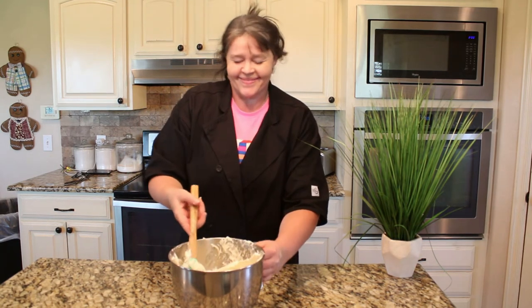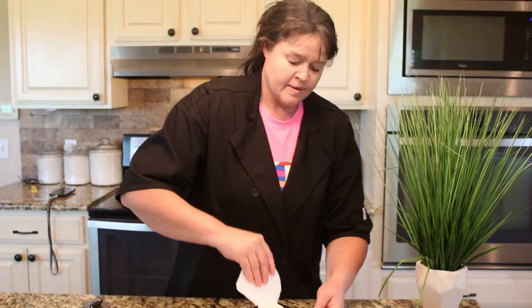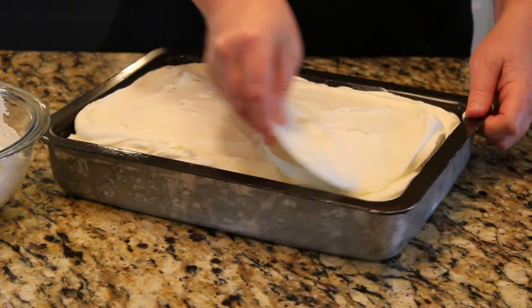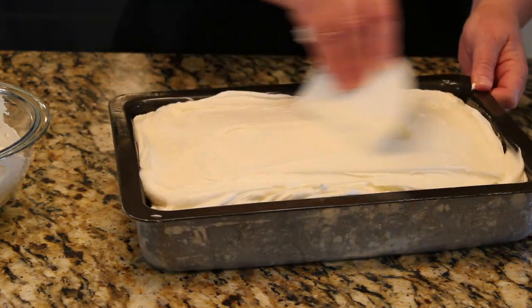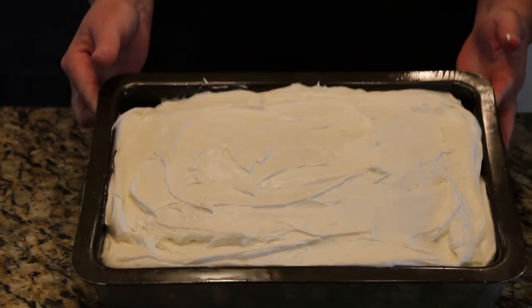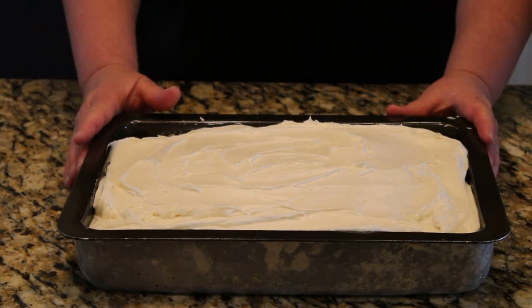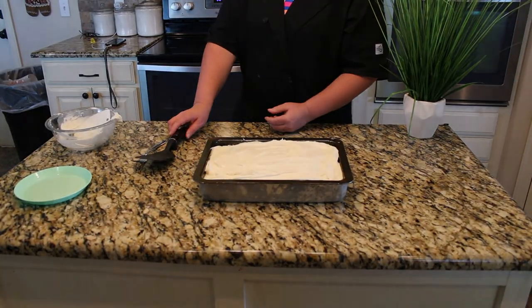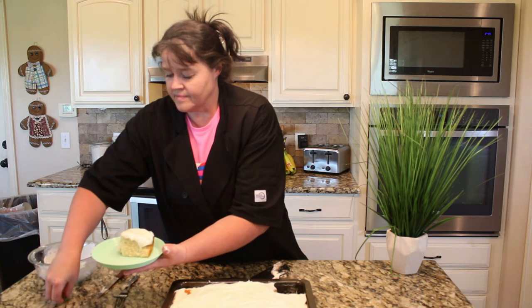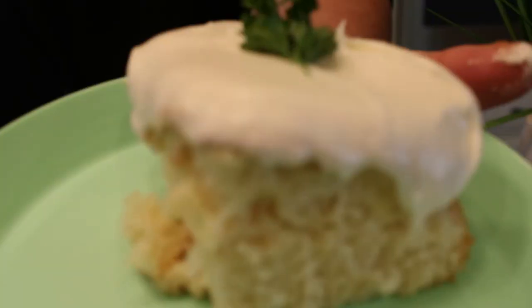We're going to put this icing on our cake. Our cake is done and out of the oven — we've let it cool for about 30 minutes. We now have our Billy Goat icing and our Billy Goat cake. We're ready to ice this cake! We are just adding that icing right on there. Look at that — that is Billy Goat cake. It is so pretty and we are going to cut this and get a slice. Isn't that pretty, guys?